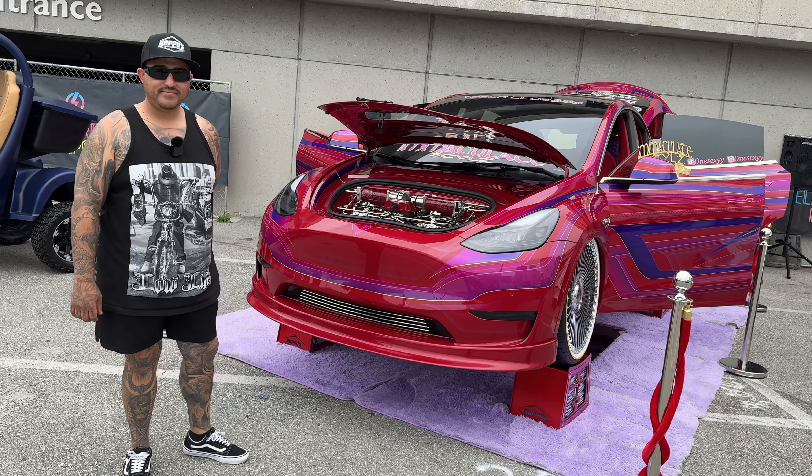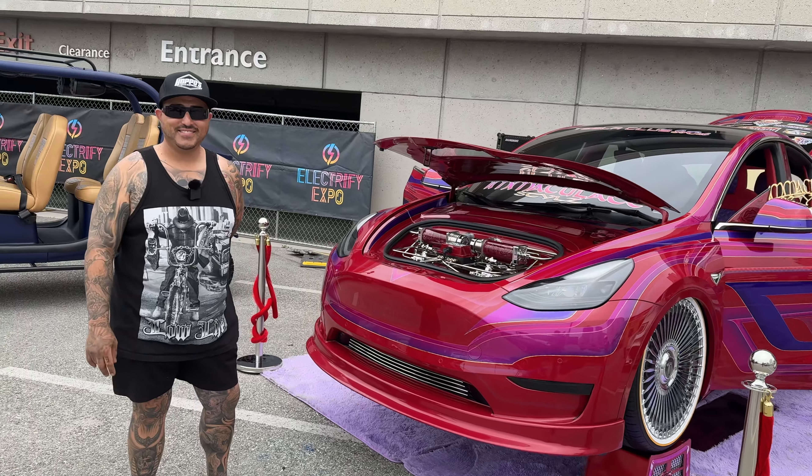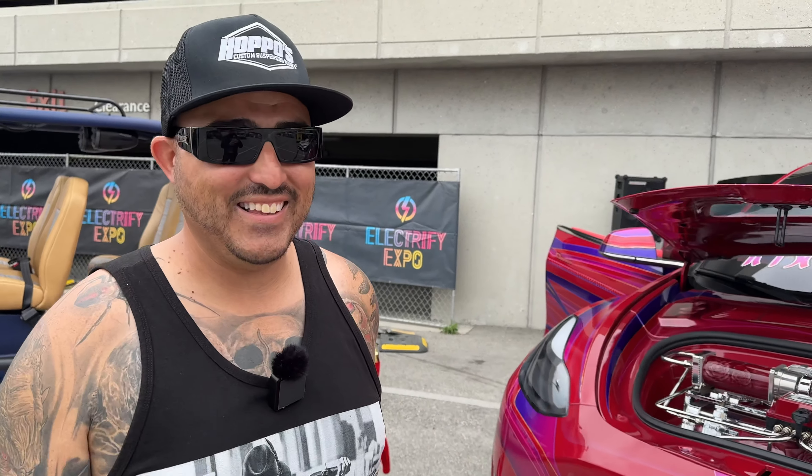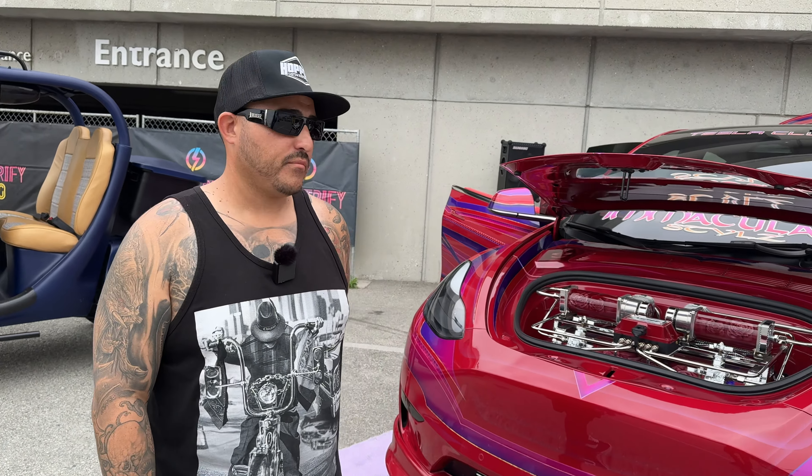Welcome to another Autospec Renew video. Today we are here in Long Beach with Luis and his fantastic Model Y. We've never seen anything like it and I want to know everything about your build, so tell us everything about your Y.